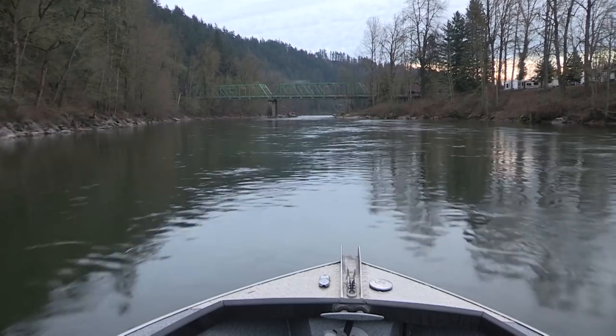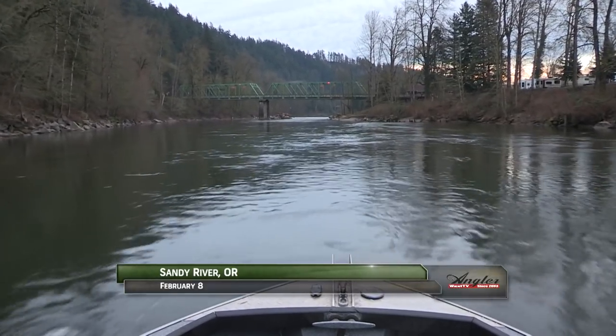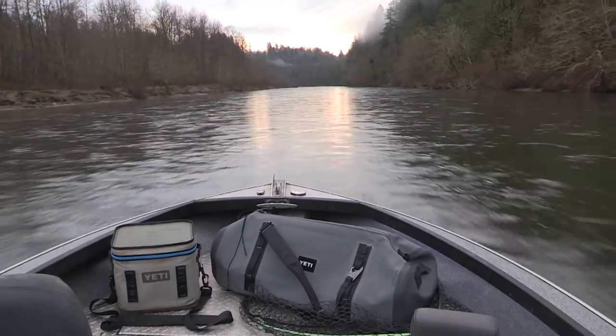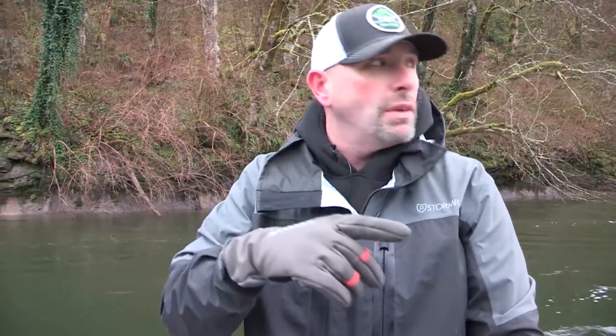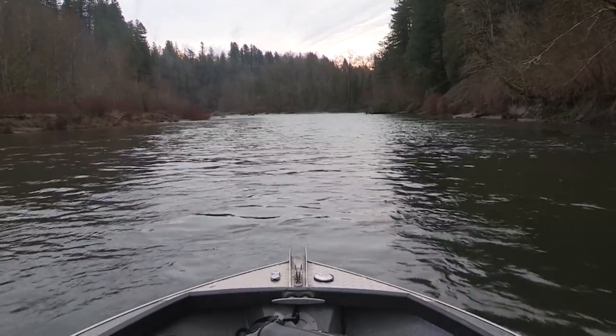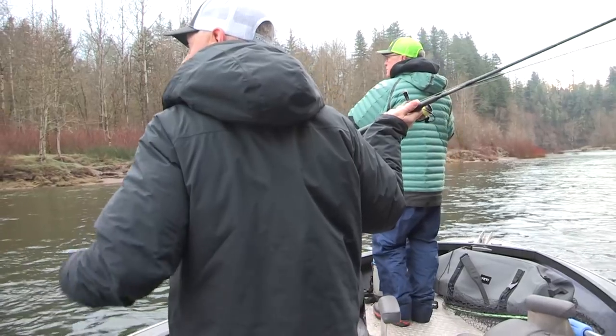This is Angler West Television. This morning we're on the lower section of the Sandy River near Portland, Oregon with Don Newman, Dave Ang, and Jason Hambly of Procure, and we're in search of Winter Steelhead. We ran up river to the deadline, which is right at the top end of Dabney Park. We're going to start here, fish this stretch, and work our way down. They've set a deadline for power boats which you can't fish above, giving drift boat guys extra water without interruption.